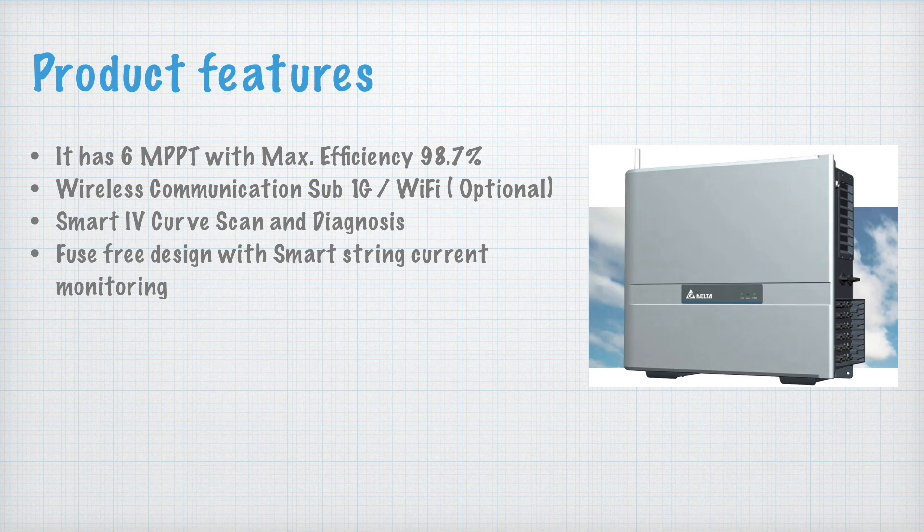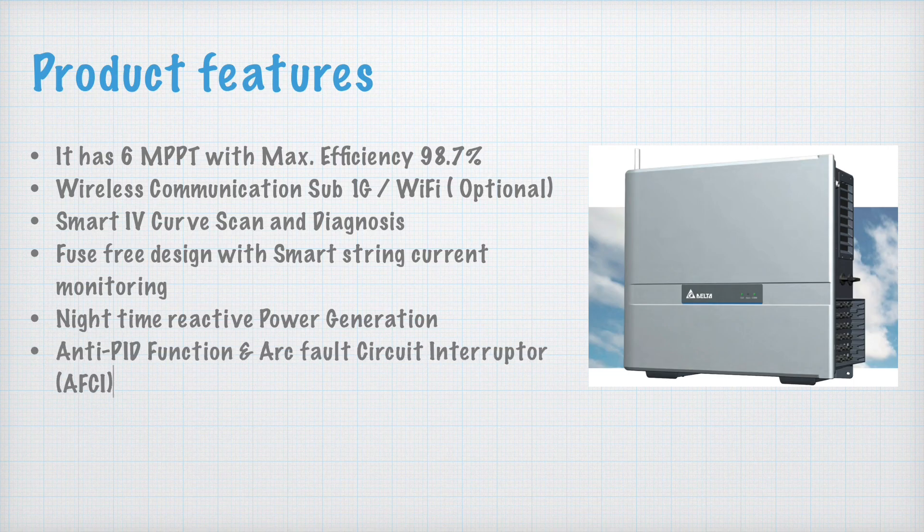Another feature is nighttime reactive power generation, which is very useful in industry. When we have a plant where reactive power generation is too much, we need to cancel it out by producing negative or reverse reactive power. This feature is very helpful for that. The inverter also has a built-in anti-PID function and a fault circuit interrupter (FCI), which is also a new feature.